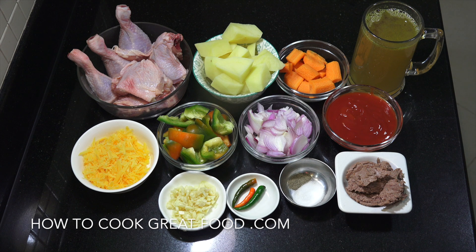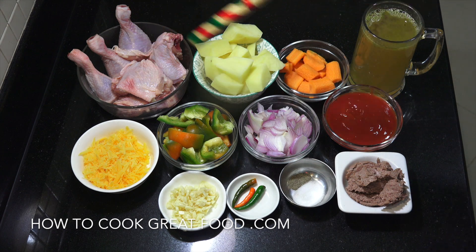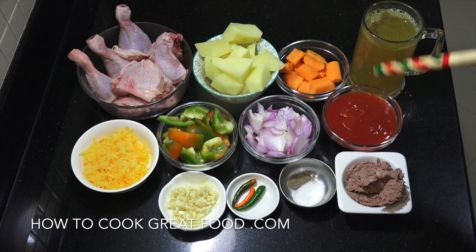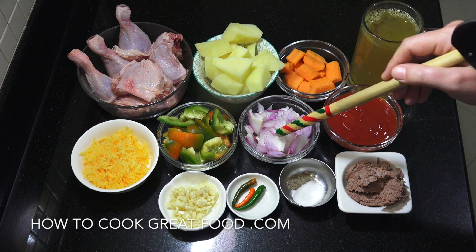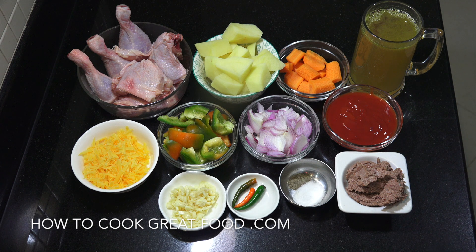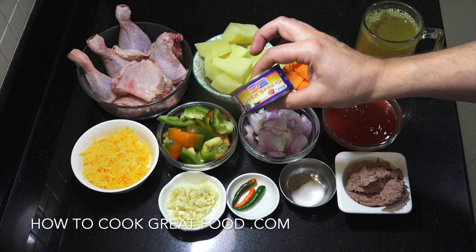Let's take a look at the ingredients for this beautiful chicken caldereta. The amounts of everything are going to be in the text below, I'm just going to point out the ingredients here. So we've got some chicken parts — I'm using chicken legs which I've cut, skin on, bone in. I've got potatoes, carrots, chicken stock, tomato sauce — not ketchup but a tomato sauce that you'd use for pasta — onion, bell peppers, some grated cheddar cheese, garlic, chilli, salt, pepper, and liver spread. Liver spread comes in a little can like that, and that's very common for this dish.